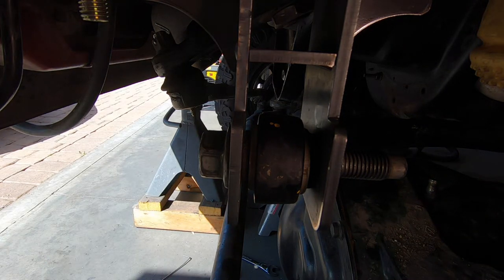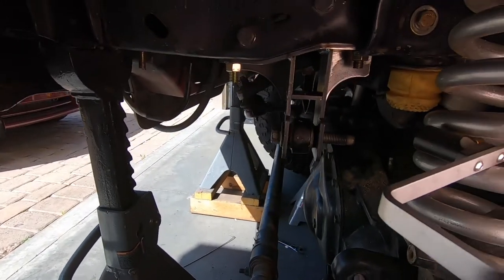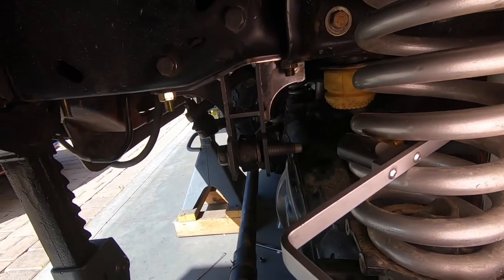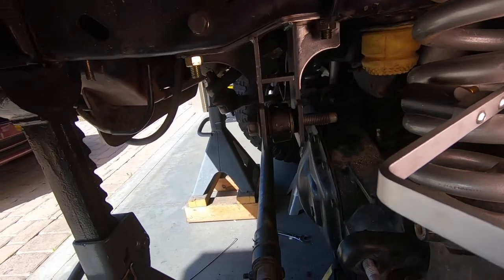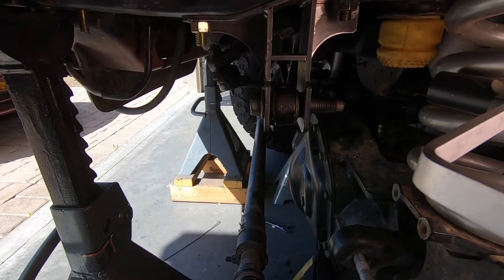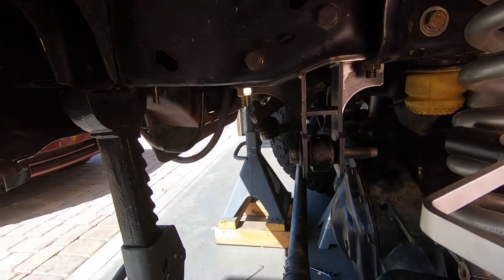I'm going to throw the actual track bar on the bracket and see how it looks. Heck yeah guys, that fits perfectly good. Man, that looks really good — I'm really happy with the way that looks. I am excited! So since everything looks really good, I'm going to take the bracket back off, get everything solid welded, throw it back on, and go for a test drive.